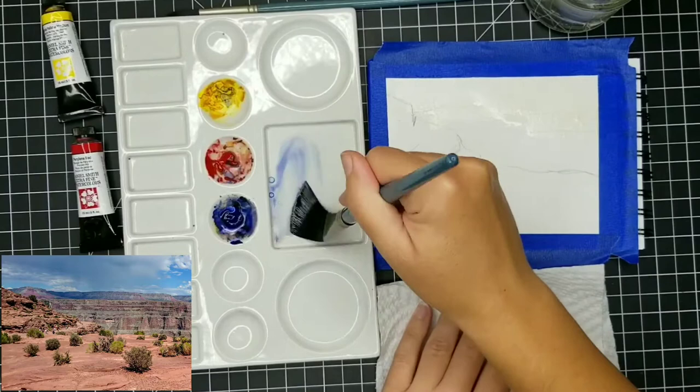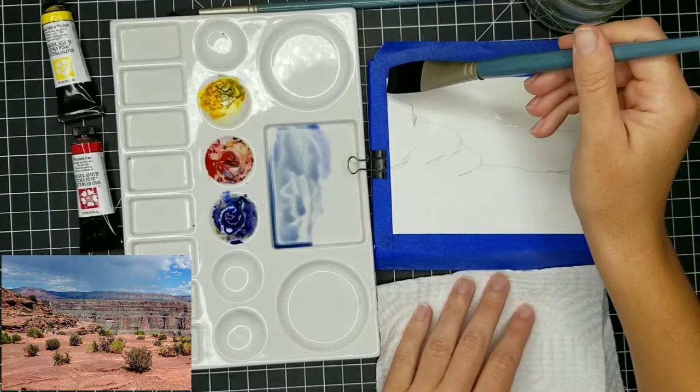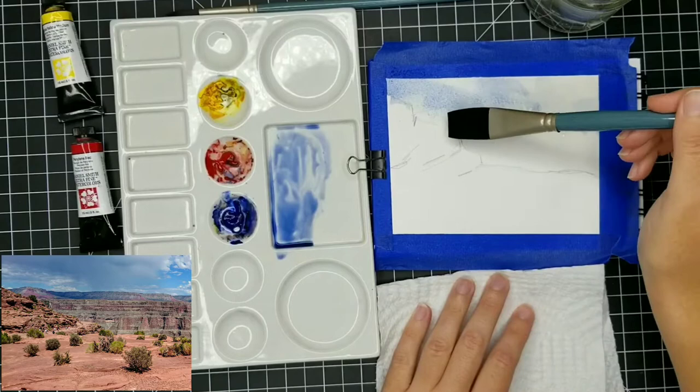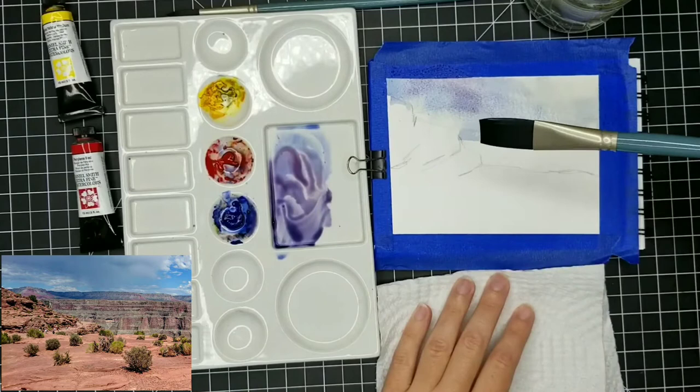A good way to keep yourself in check and make sure you're not getting too preoccupied with accuracy is to remember that the photo reference is just a jumping-off point. People are going to be able to look at your painting and know what you've painted — they're not going to compare it side by side with your photo reference. We love paintings because they are made by us with our hands and they have that quality to them.